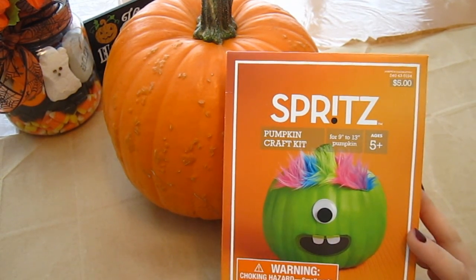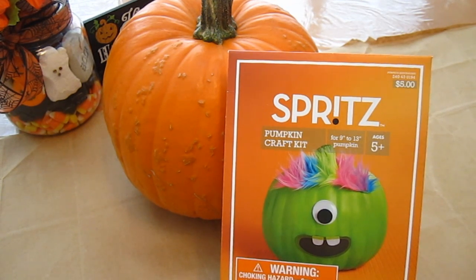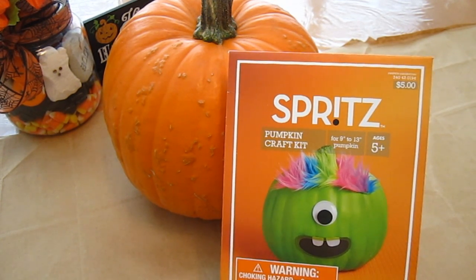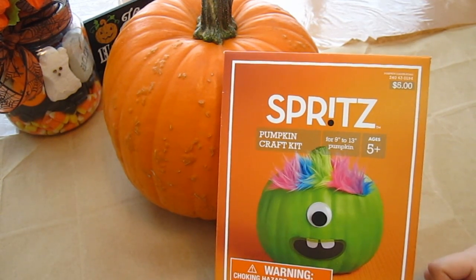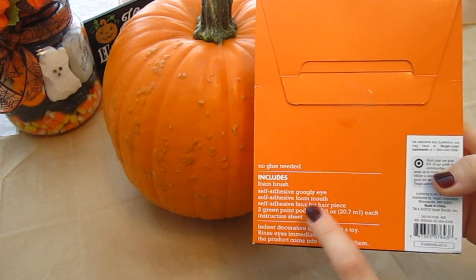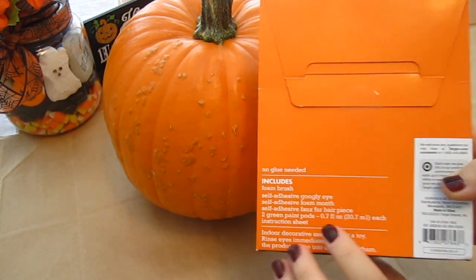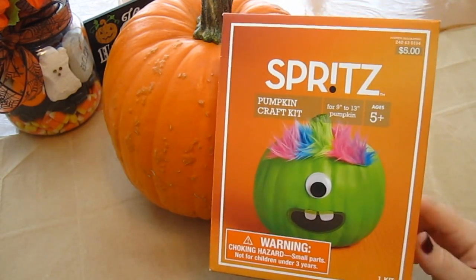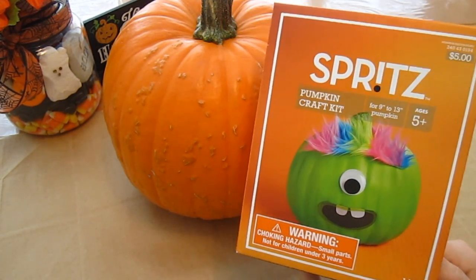So Lambie didn't really want to carve anything this year, so we decided that we would do something different. This is a craft pumpkin kit, and she wanted to get the one that is a monster. So this is going to be a one-eyed monster pumpkin. This particular kit comes with a foam brush, the googly eyes, the mouth, the hairpiece, and green paint. So that way we can paint this pumpkin and put these things on it and make it look like a monster.